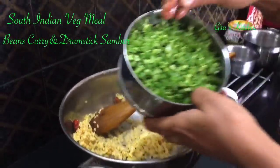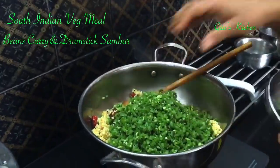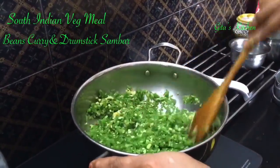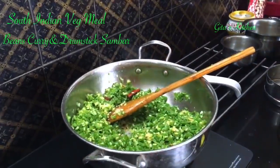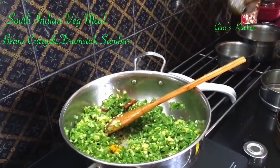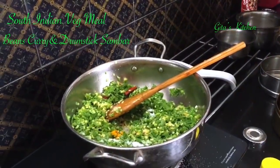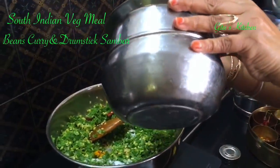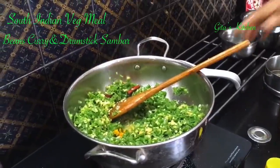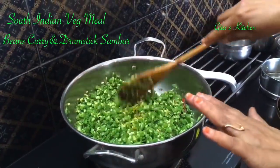Then add the washed and chopped beans. Mix everything well together. Add a little bit of turmeric powder and salt to taste, and just sprinkle a little bit of water for the beans to cook. We will cover it and cook till done.